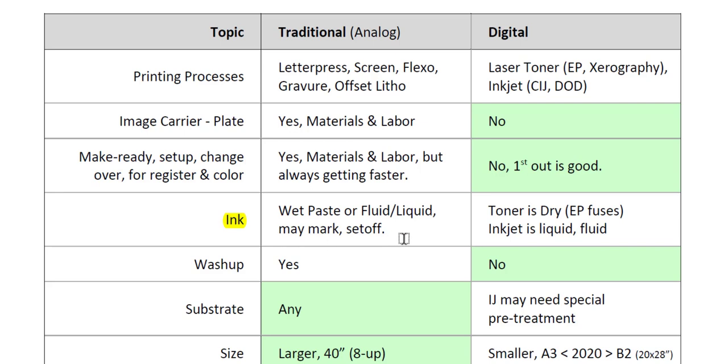When it comes to ink, most traditional printing processes use an ink that is either a wet paste or a fluid liquid. We have to worry about those inks drying — if they're still wet, they may mark or have set-off. On digital printing, toner is dry because it'll fuse, and inkjet being a liquid will very rapidly dry because the paper is very absorbent and will be absorbed into the paper fibers.